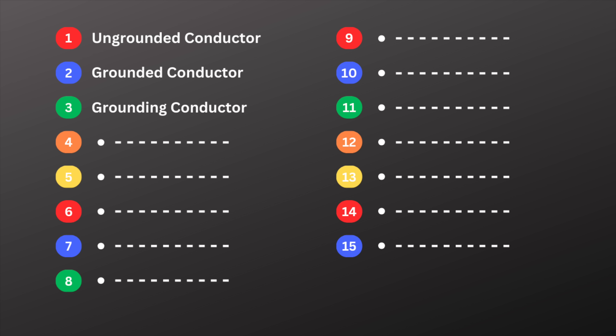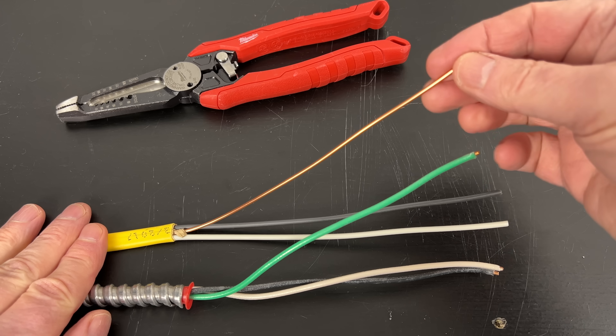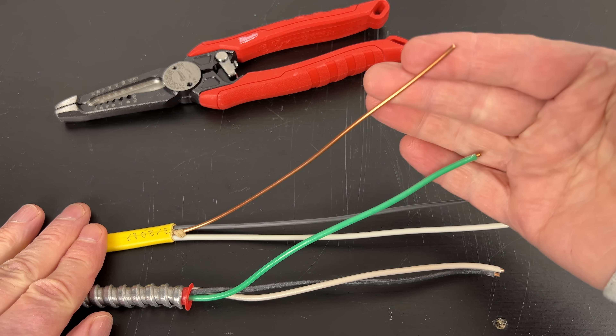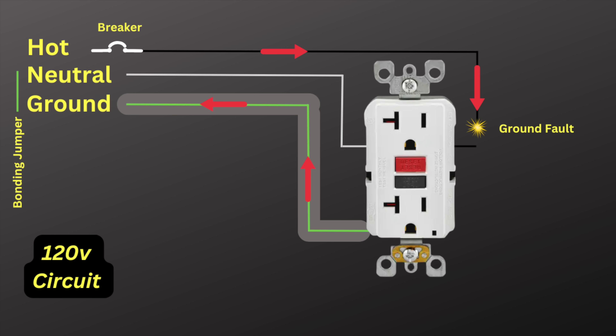Term three: grounding conductor. The grounding conductor is the ground wire or the equipment ground wire. Its job is safety — it provides a path for fault current to flow back to the ground and to the power source. It's usually bare copper wire or a wire with green insulation. This ground path allows a circuit breaker or fuse to open during a ground fault.